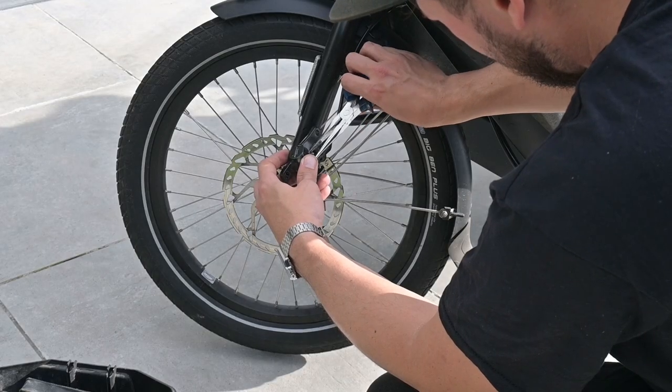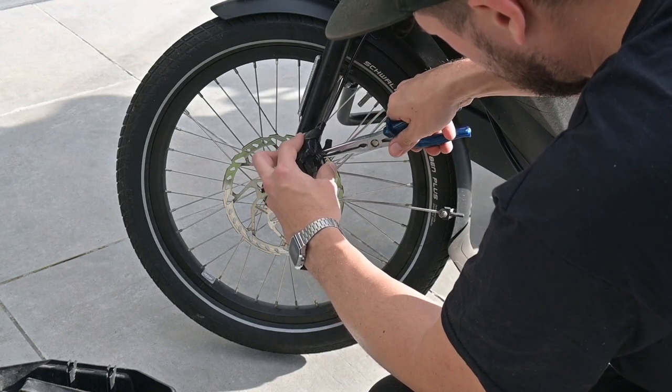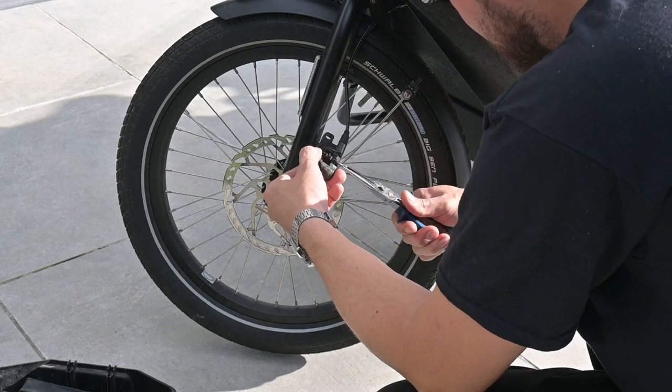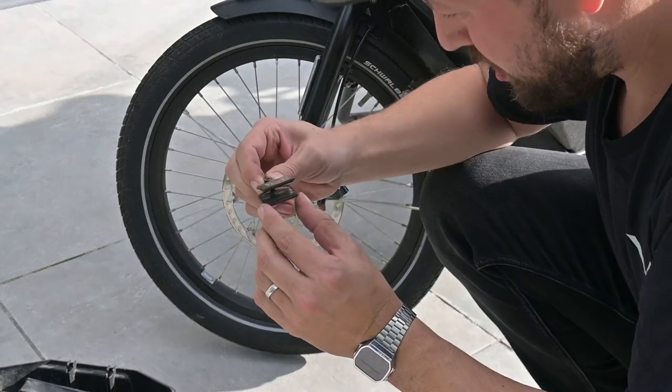It's time to say goodbye to these old worn out brake pads. Your trusty needle nose pliers are the key here. Use them to gently loosen and remove the pin or bolt that secures the pads. Once that's done, slide the old pads out with a sense of accomplishment.